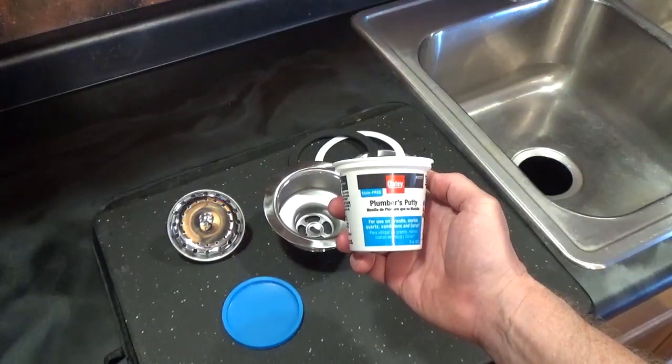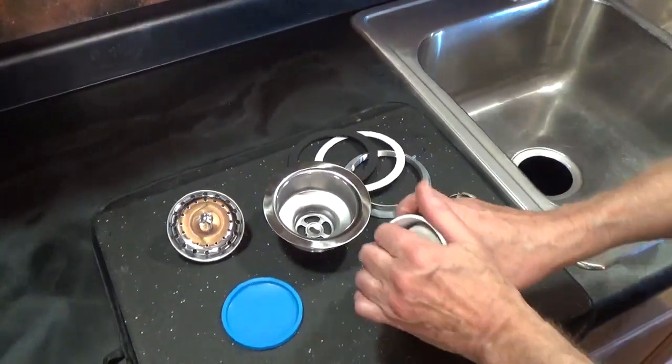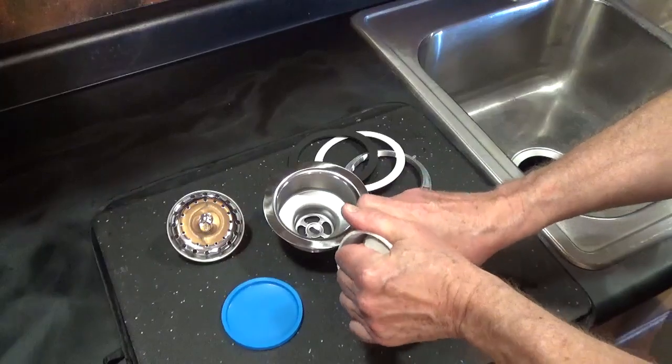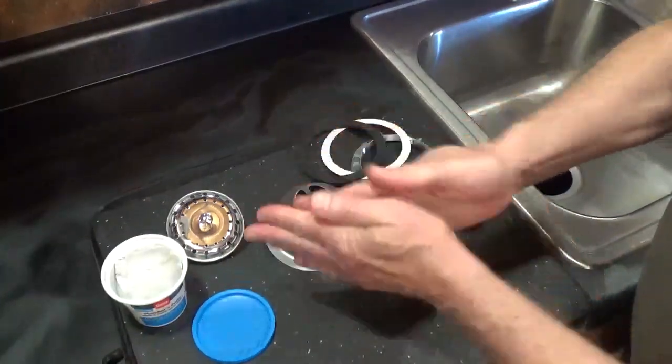Create a seal with plumber's putty. I use stain-free or non-staining plumber's putty, which can be used on most types of sinks, even porous material like granite, marble, and quartz.